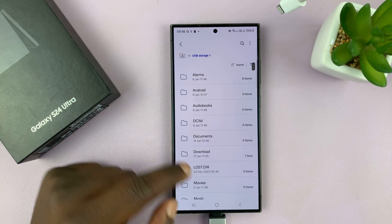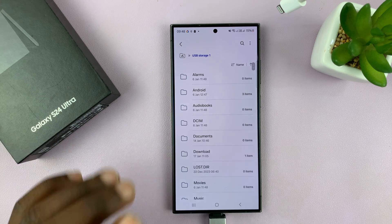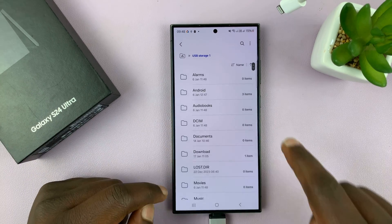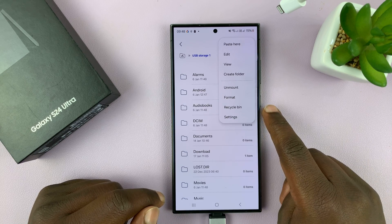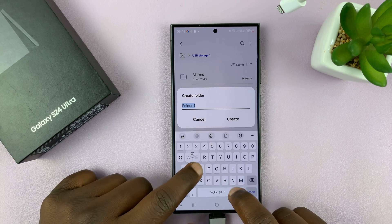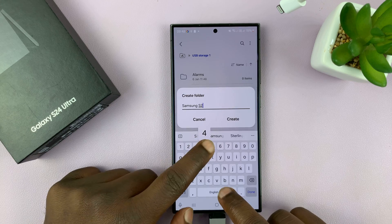Now let's go to My Files and you can confirm that the USB storage has been detected. You can even open the USB flash drive and look at the contents. Now let's go ahead and create a folder in here where we are going to move the photos and videos.